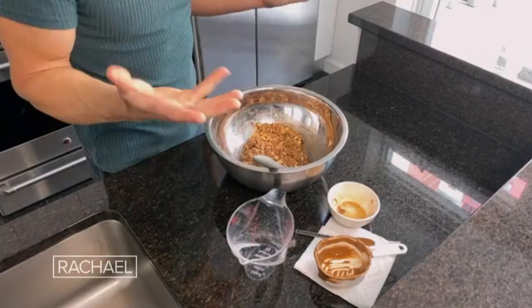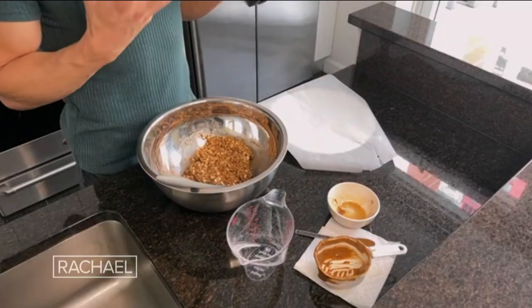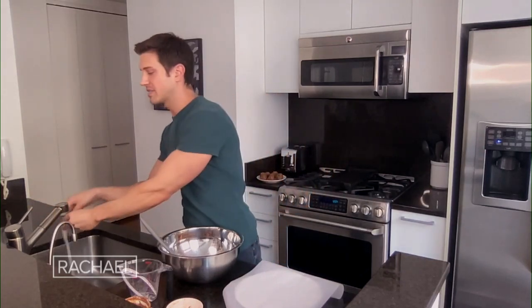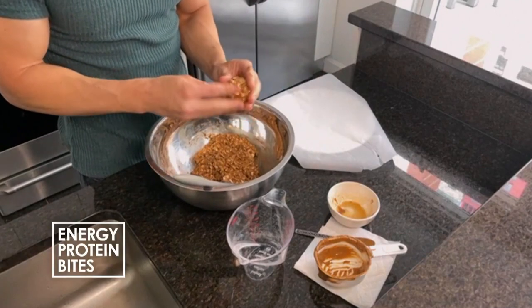Just a few little tosses and you're good to go. Bring a plate with some parchment paper — the parchment paper is just until your bites firm up a little bit. Here's a tip: wet the tips of your fingers, and that keeps anything from sticking. Then get in there and form a nice round bite-sized piece.